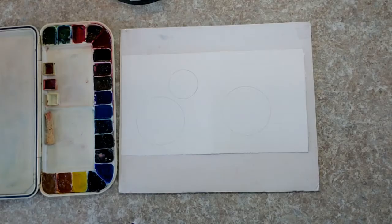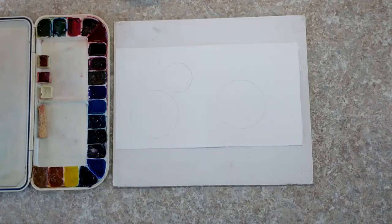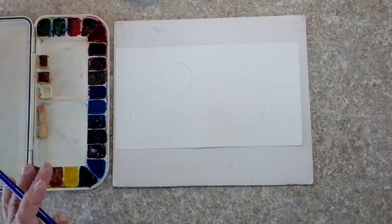Hi, welcome to my YouTube channel Watercolor Artisan. Today I'm going to show you an extremely simple way to introduce you to negative painting. Negative painting is when we paint the space around an object and the object appears. The simplest way I can show you this is by working with circles because they have a smooth, uncomplicated edge.